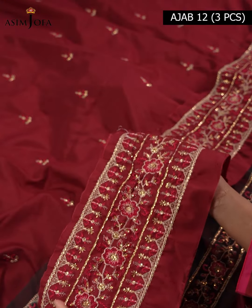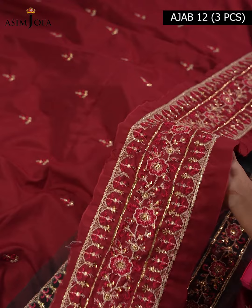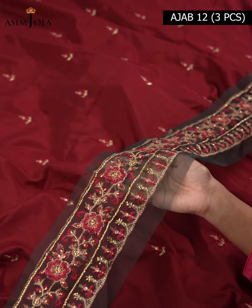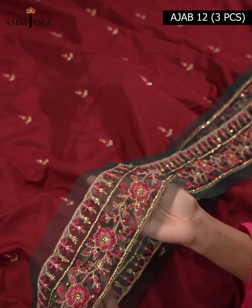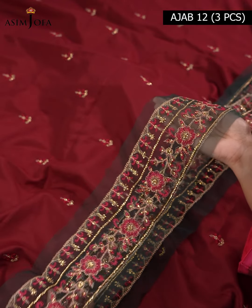There is a 1.5 meter embroidered border for front and back diamond on lawn silk. A 1 meter embroidered border for sleeves on organza with a green base color — the golden and shocking pink embroidery on it looks very pretty. Additionally, a 1.5 meter embroidered border patti for front and back diamond on organza in shade green is also included.